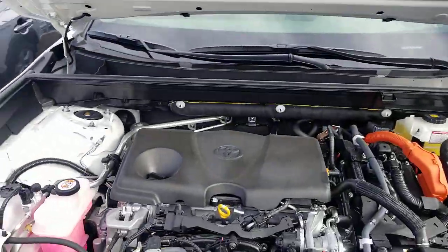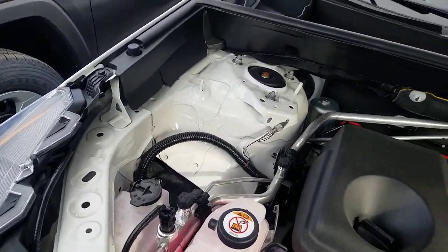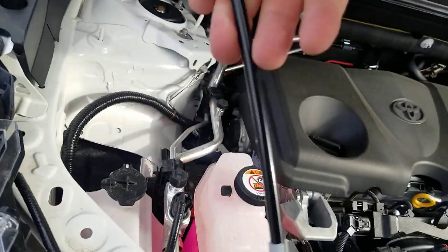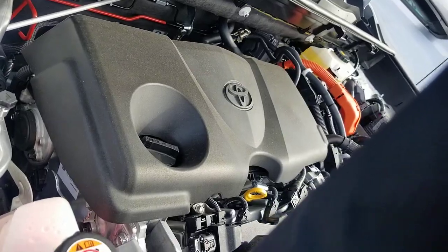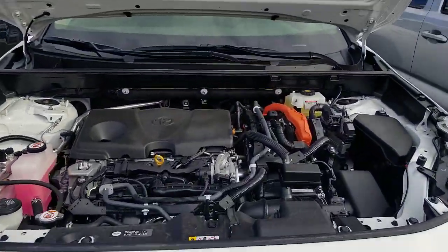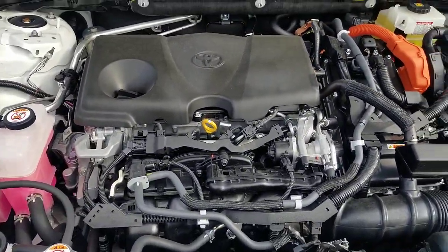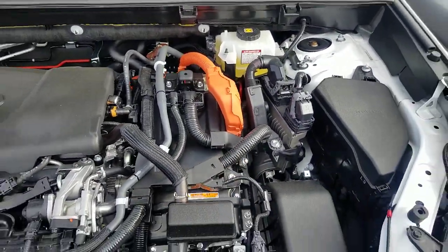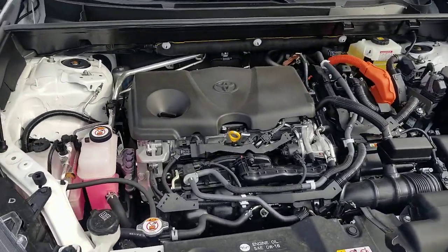I'm going to go ahead and open this hood so we can take a look. I'm going to pull this catch down here — sorry about those squeaks, just working with one hand. You're going to see your 2.5 liter motor right here in the center, paired with your hybrid motor over here. So it does look a little different under the hood.